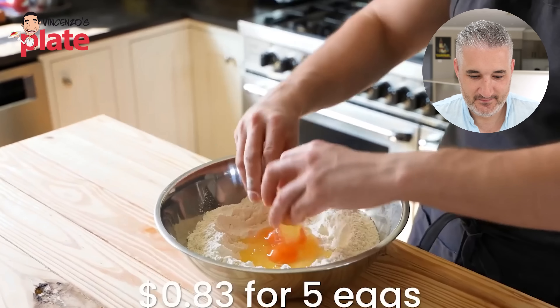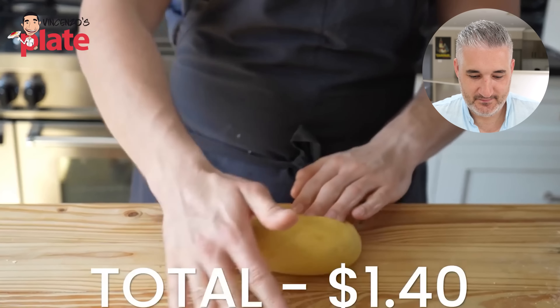And yet people are sitting back and enjoying a plate of spaghetti and meatballs that's subpar without even realizing they're ruining their life. But today we're going to fix that — so with all that said, let's make this, shall we?